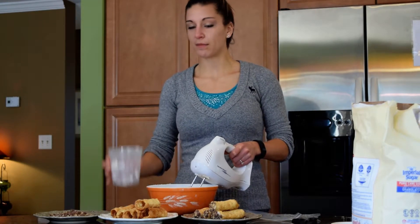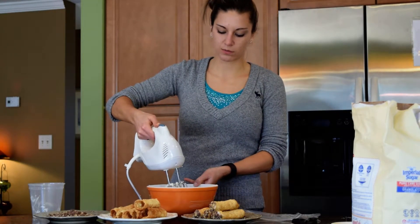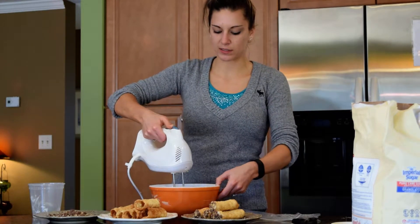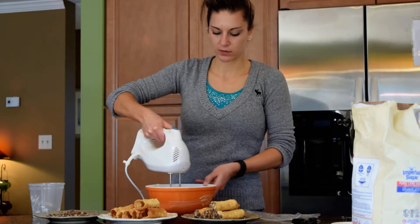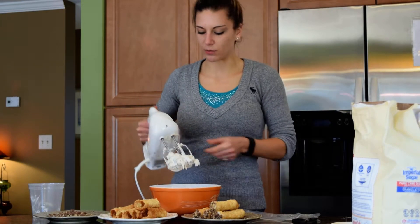So what I already did was I emptied the container of cream into this bowl, and I'm going to use this hand mixer and just whip it for maybe 30 seconds. And by the magic of television, it's now whipped.